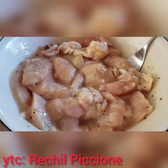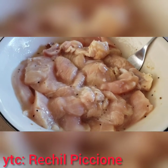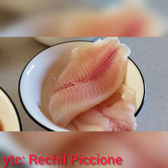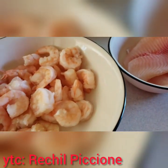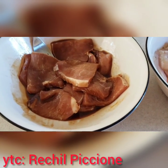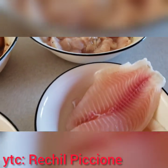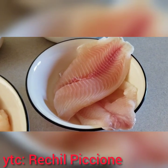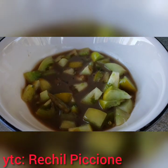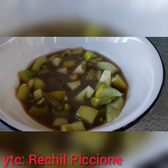Meron kaming chicken, minamarinate namin ng lemon pepper sauce, at saka itong tilapia na fish. Ayan po guys, kami lang dalawa ni Javi ang kakain nito. Meron din akong ginamos na may kamatis. Nilagyan ko ng suka na maanghang.